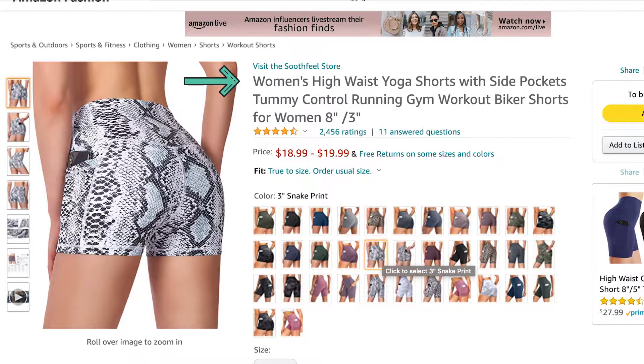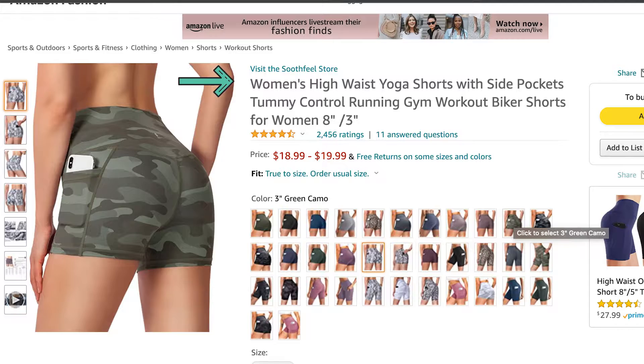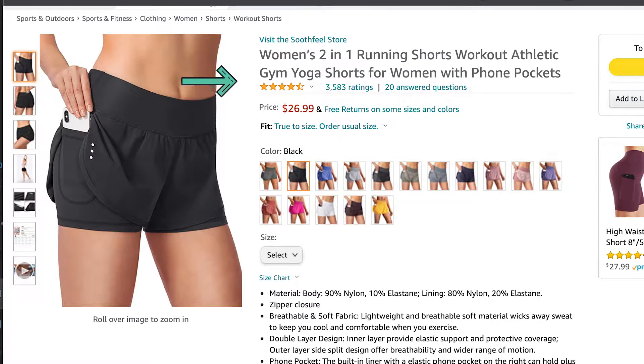Hello and welcome to my channel. My name is Elaine Ra and I do product reviews. Today I'll be reviewing Soothe Feels shorts, or biker shorts — well, some are biker and some are not. So let's check them out.